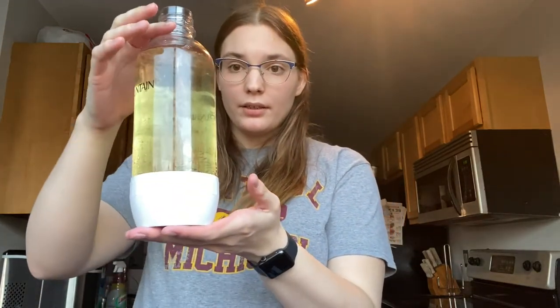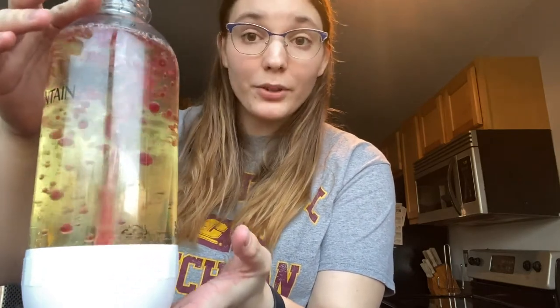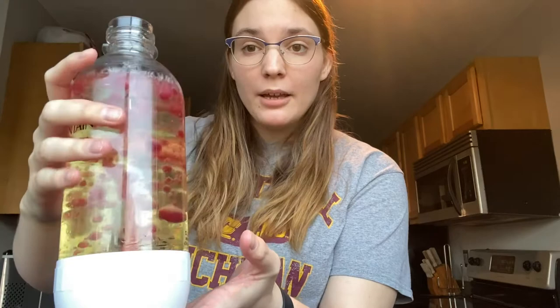The bubbles are starting to go up to the top and fall to the bottom, creating kind of like a lava lamp — but instead of using heat, it's using Alka-Seltzer tablets.